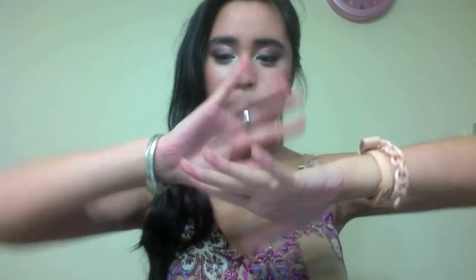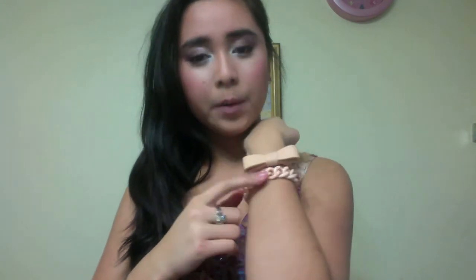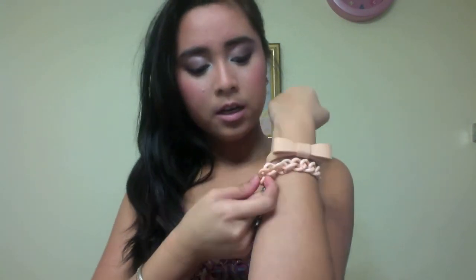My earrings are from H&M — they're just these gold sailor earrings. And the accessories on my wrists: starting with my left arm, I have a bow bracelet. I totally love bows. Alongside the bow bracelet is a pastel pink chain bracelet.